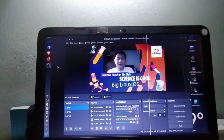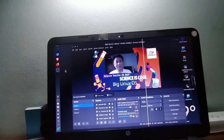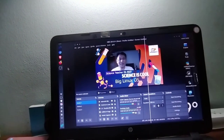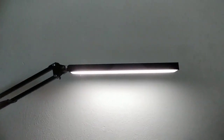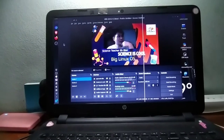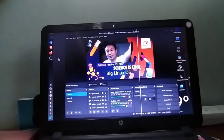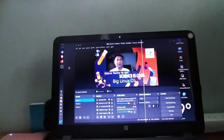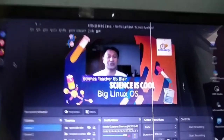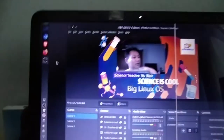I just received my package from Lazada and the light came already. I was recording and suddenly I got the text. As you can see, it is already fixed right here — I just opened it and installed it a while ago. Right now if I just turn on the light, there you have it. It looks nice and you can also change the color.